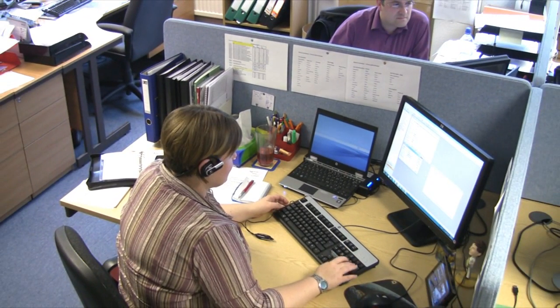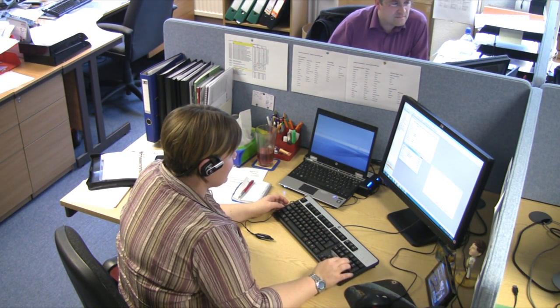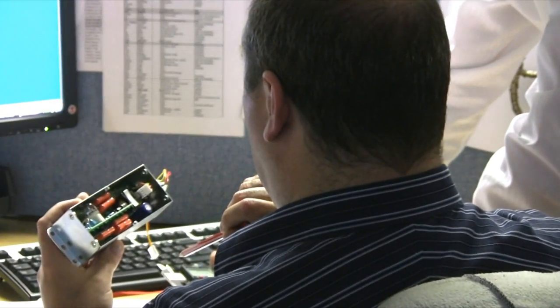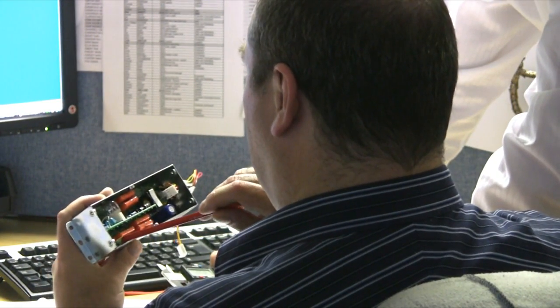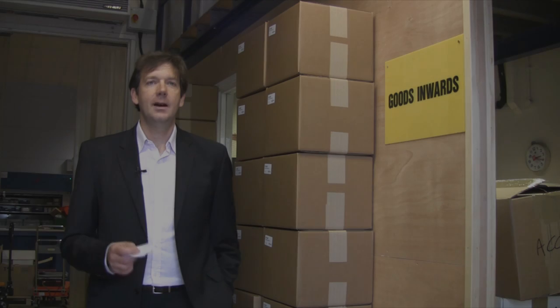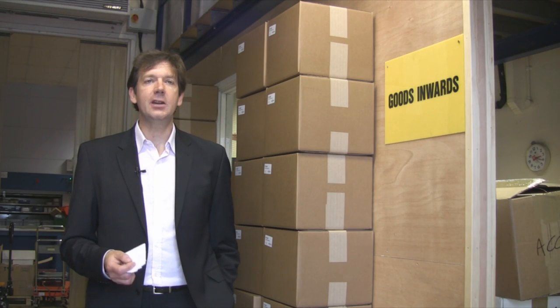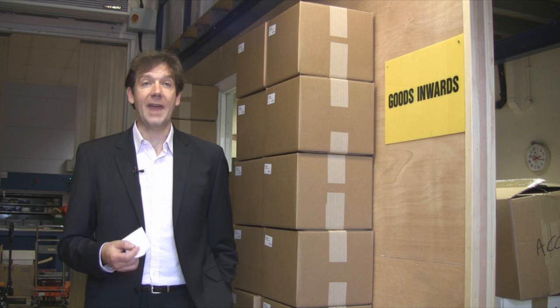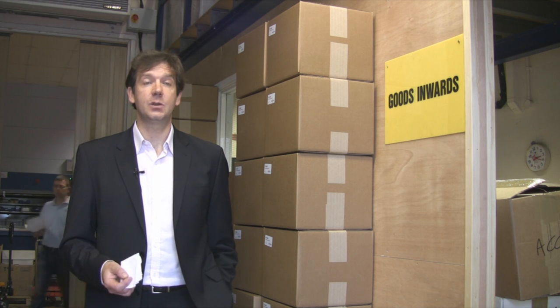Additionally, Biochrom is a valued OEM partner to many of the world's finest scientific instrument companies. We can provide a solution for almost any application requiring spectrophotometric technologies. At Biochrom we've incorporated many creative and innovative ideas into our products, and we're committed to providing quality instruments with excellent support to scientists worldwide.